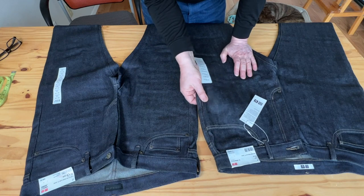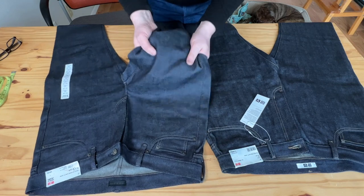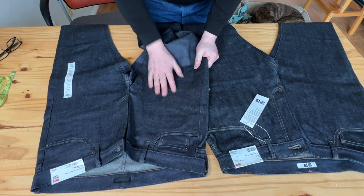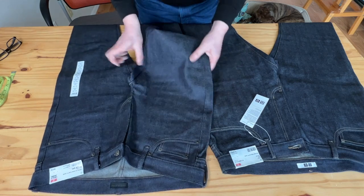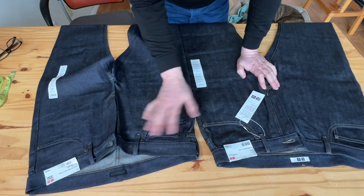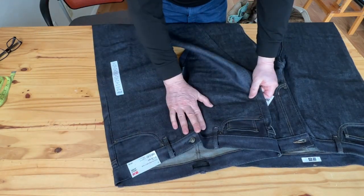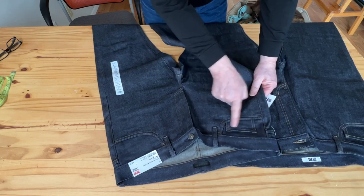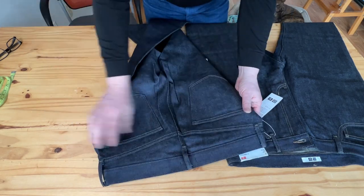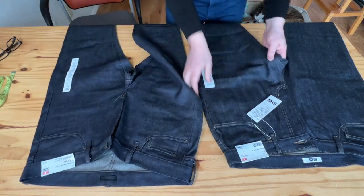The stretch model has a slightly nicer, deeper indigo color. It has 98% cotton and 2% elastin, making it a little stretchable. In terms of details, the stretch model has rivets on the front — on the coin pocket — a traditional six-rivet setup. There are no rivets on the back; the back pockets are similar on both.